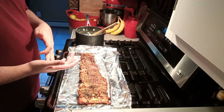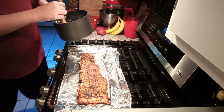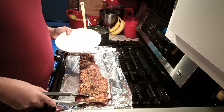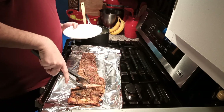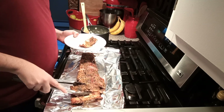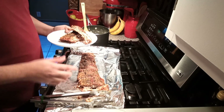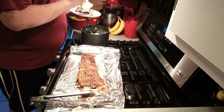They ended up cooking the full two hours at 325 degrees. Now I'm gonna show you the presentation. This is gonna be dinner for myself and my family. I made some mashed potatoes — you can't really see them but they're there. So I'm gonna present this to you guys — the ribs with the mashed potatoes on the side.